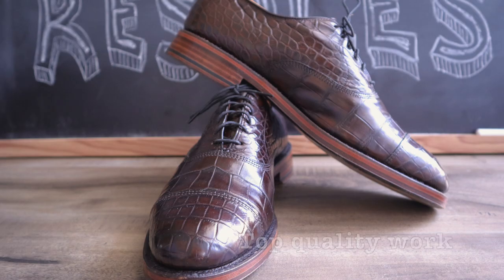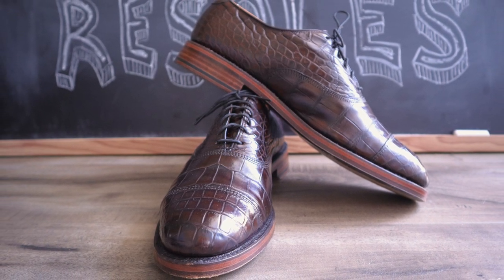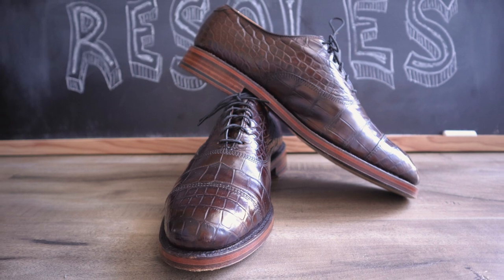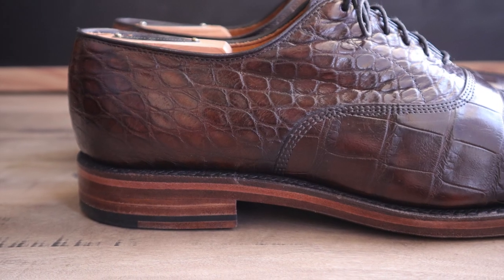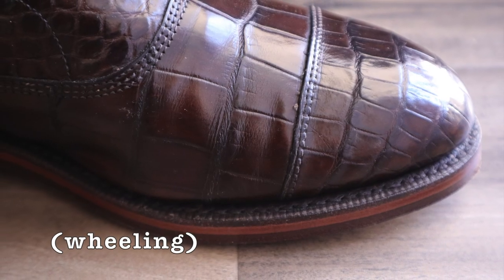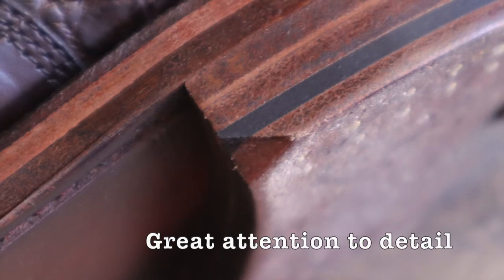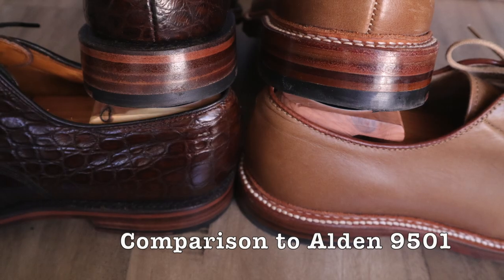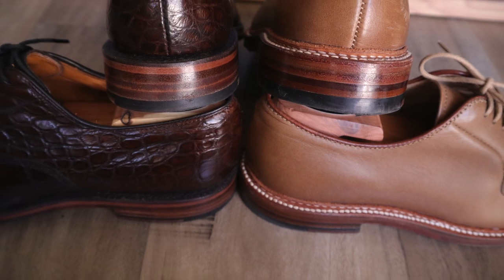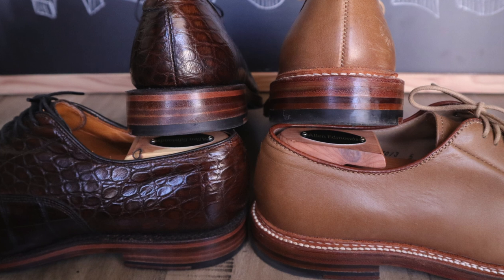I was so impressed with the shoes when they arrived back. He did everything I wanted him to do. He removed the impression, created a light brown leather heel stack, used a JR sole, added wheeling or what he calls fudging, and even cut the little edge at the heels like Allen Edmonds does. He also added a little wedge that you'll find on Alden shoes. Comparing these to the Alden 9501 that I have, they are remarkably similar — just see for yourself in these pictures. This is Alden level quality at the least.